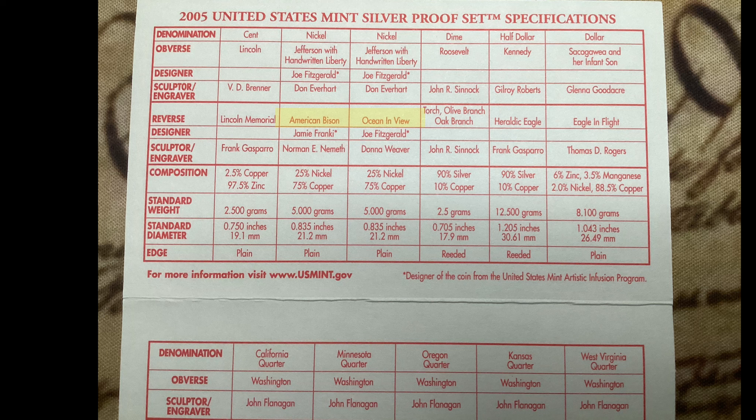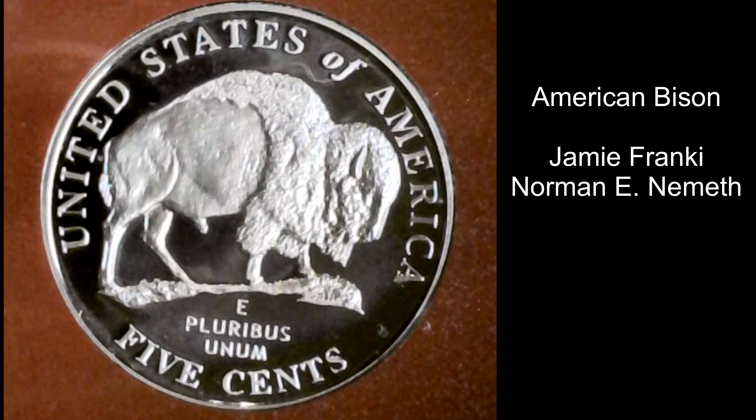Like the 2004 version, this set had the reverses of both nickels depicting a different commemoration of the Lewis and Clark Expedition. The first one was the American bison, which represented the wildlife that Lewis and Clark experienced on their journey, and that was designed by Jamie Franke and Normandy Nesmith.